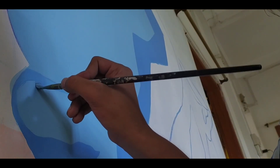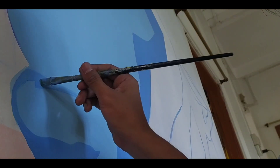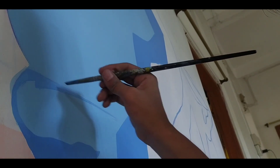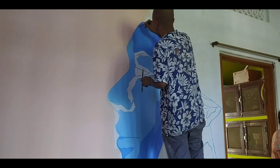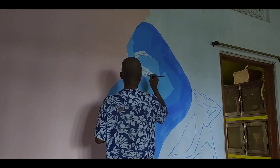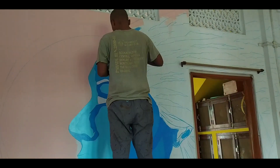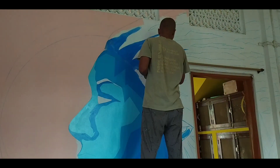I also changed my strategy a bit for this mural. While doing a mural, I usually cover the whole wall with the background color that I use. But in this one, since the wall was already primed, I didn't apply any base paint on the subject area and decided to go for acrylics directly.